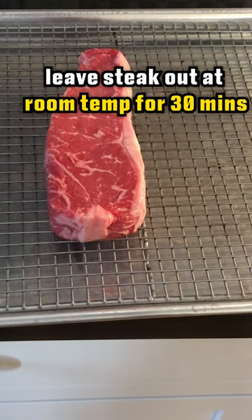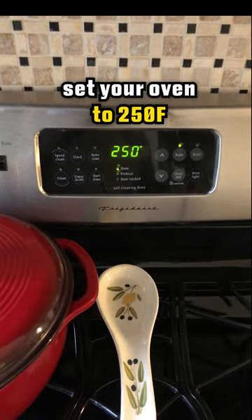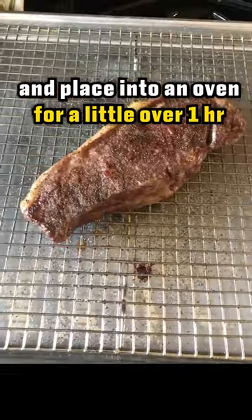Leave your steak out at room temperature for 30 minutes. I'm using a New York strip here. Set your oven to 250 degrees Fahrenheit, then pat dry with a paper towel and place on a wire rack with a sheet pan underneath. Salt and pepper both sides and place into an oven for a little over an hour.